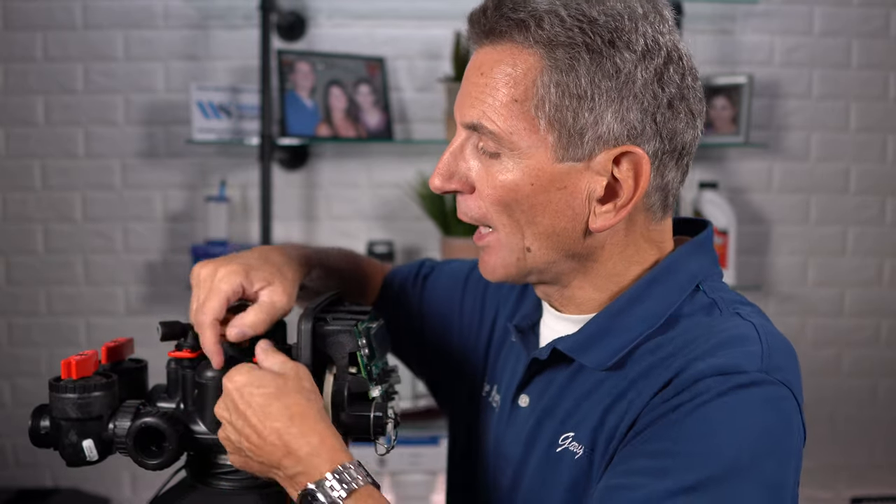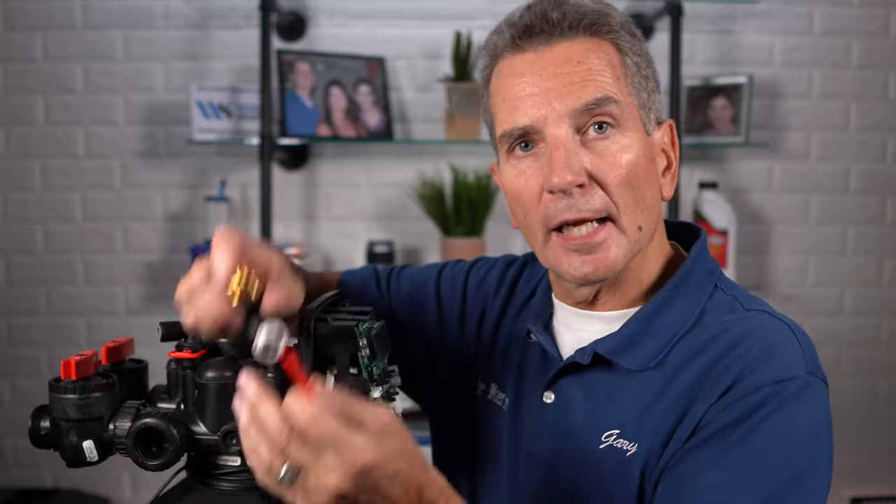To replace the seal pack and pistons in the Clack WS1, start by putting the unit in bypass. Then release the pressure by starting a regeneration cycle — hold down the regen button for five seconds. Once it starts counting down, you'll hear a whoosh of water and then it'll slow down. Once it's slowed, disconnect the drain line. If the drain line goes up, make sure you have a container ready to capture water, then pull out the e-clip and drain it down.